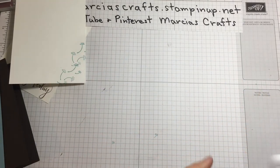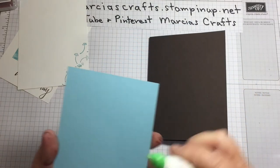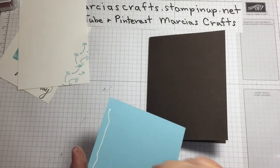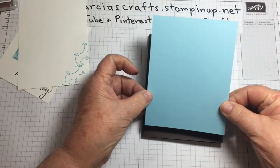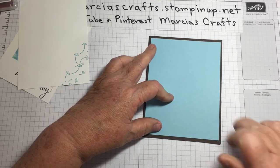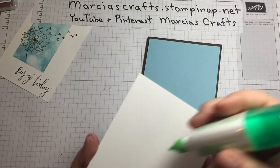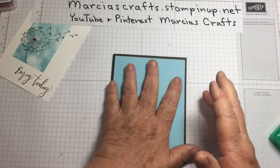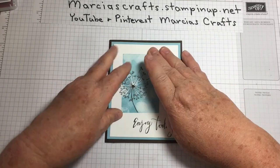Now all we need to do is assemble our card. First thing we're going to do is attach our Balmy Blue layer to the front of the card — assuming our glue wants to come out. The nice thing about the glue is it gives you a little moment to move things around if you need to. Then put our front on and we're done.